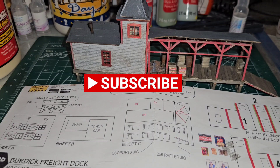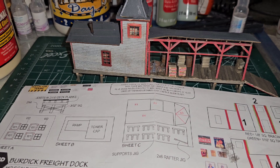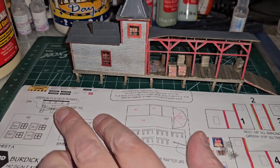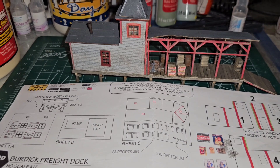Hi, my name is Jeff and welcome back to my workshop. We're going to add signs to the Burdick Freight Dock kit. The kit comes with a number of railroad-specific signs as well as some advertising signs. You can see the railroad signs here, and we're going to use an assortment of them.